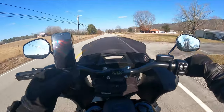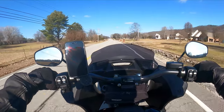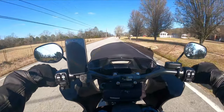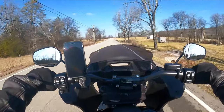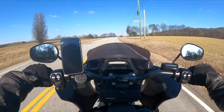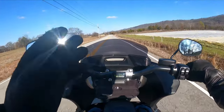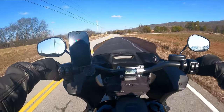I always wear a full-face helmet, so the question is: cruising down the road with a full-face helmet on, can I hear the music? The answer is absolutely yes — you are not going to have any problem at all with the volume and listening to your music, even if the shield is down. If the shield is up, I can still hear perfectly fine.